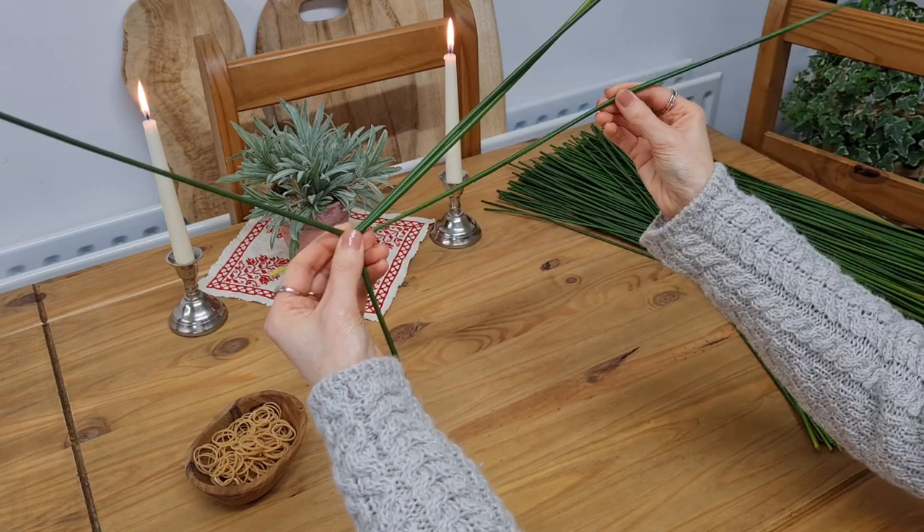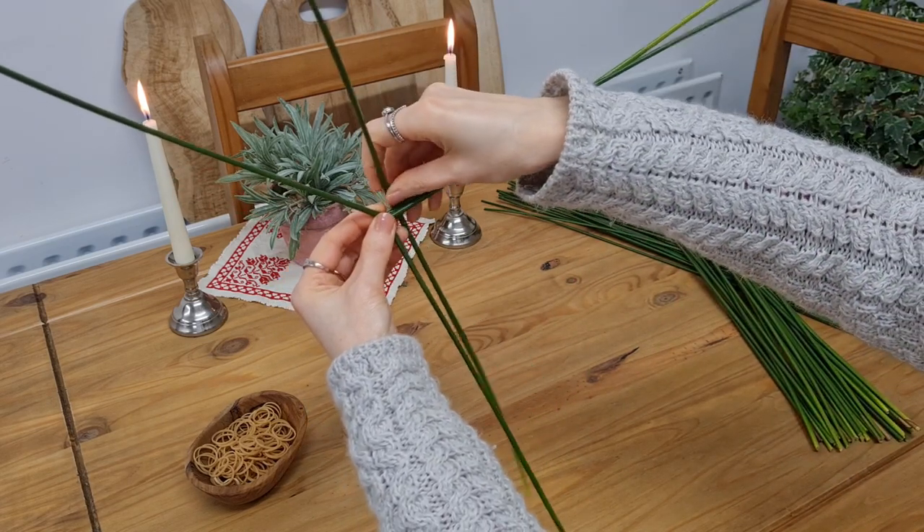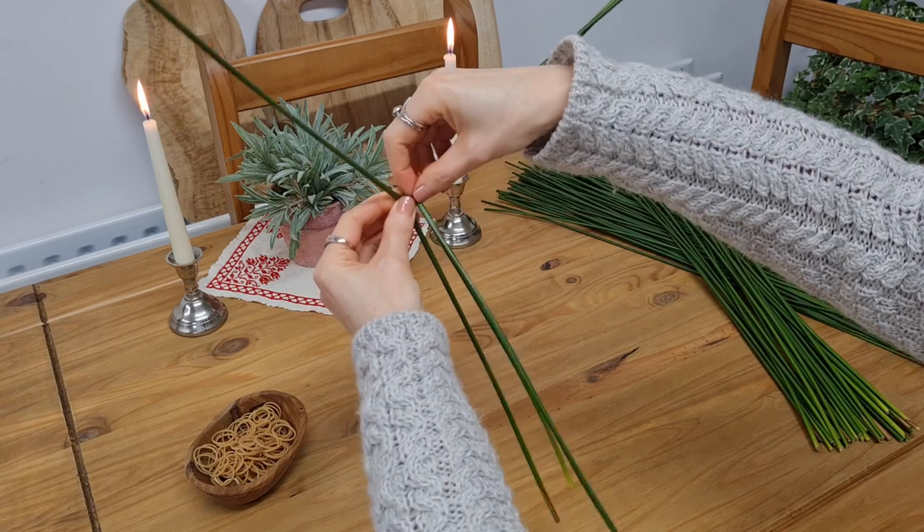Pick up your next rush, fold it at the halfway point, and wrap it around the second rush, and push it right against the vertical rush.